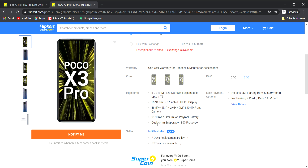The POCO X3 uses a flagship processor — the Snapdragon 860 processor, which is a high-end processor. In gaming, it is among the best in its class.